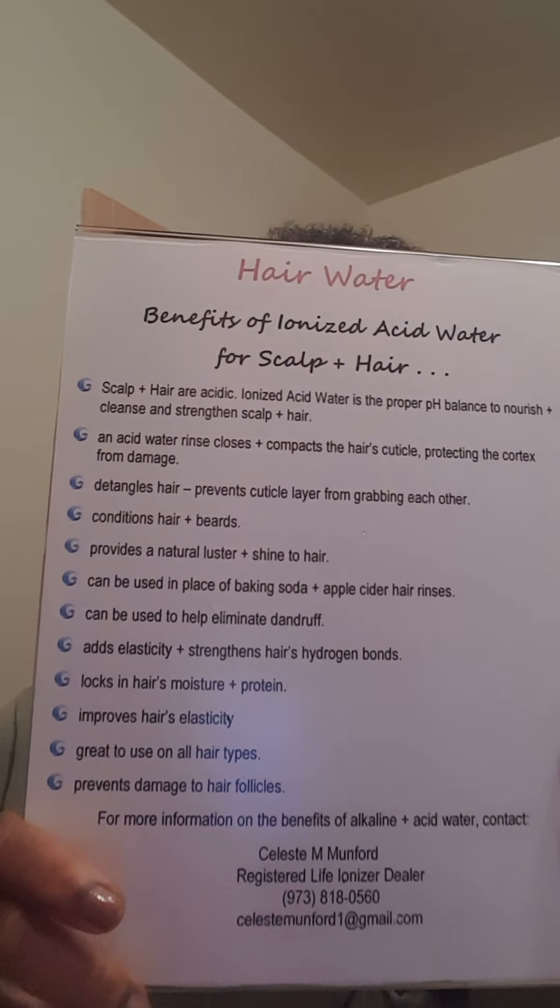Here are the benefits of ionized acid water for scalp and hair. Scalp and hair are acidic. Ionized acid water is the proper pH balance to nourish, cleanse, and strengthen scalp and hair. Acid water rinses, closes, and compacts the hair's cuticle, protecting the cortex from damage. It detangles hair, conditions hair — you can also use it for beards. It provides a natural luster and shine, can be used in place of both baking soda and apple cider vinegar rinses, helps eliminate dandruff, adds elasticity and strengthens hair's hydrogen bonds, locks in moisture and protein, is great for all hair types, and prevents damage to hair follicles.